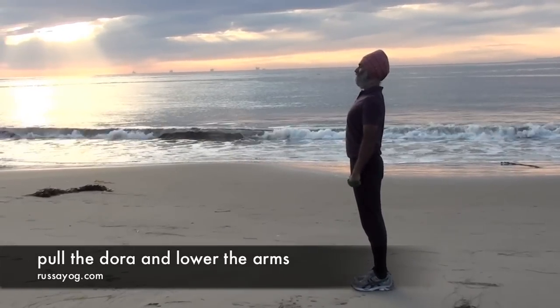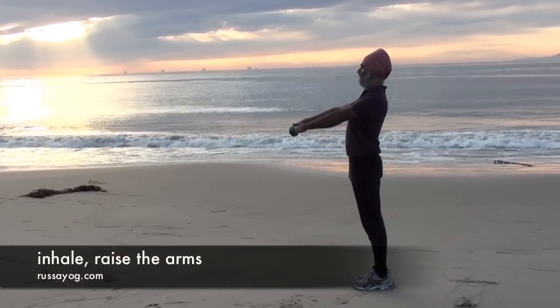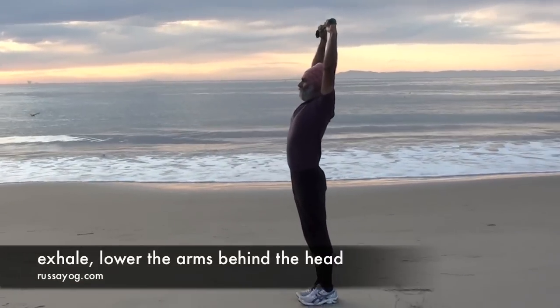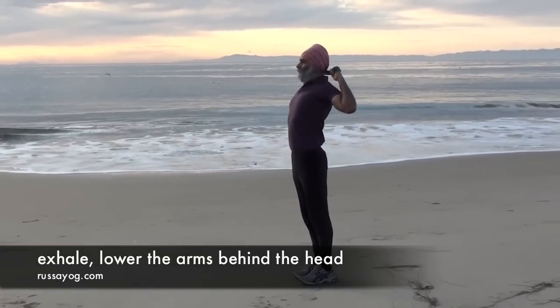Stand tall, chest lifted. Inhale, reaching the arms up, stretch up overhead. Exhale, bending the elbows, bringing the dhora behind the head.